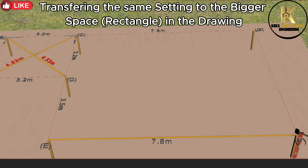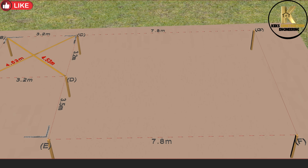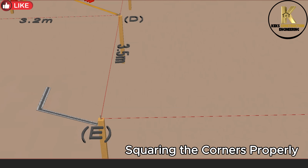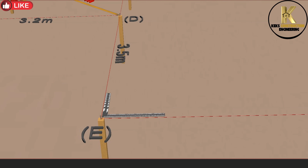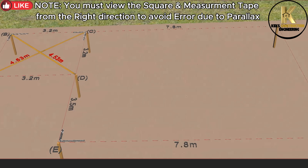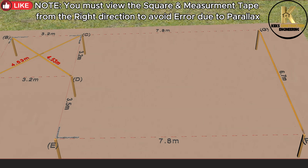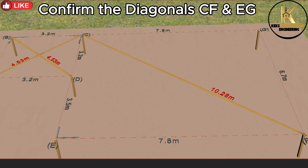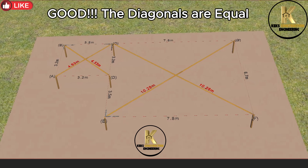Transferring the same setting to the bigger space rectangle in the drawing. Squaring the corners properly. Note: you must view the square and measuring tape from the right direction to avoid errors due to parallax. Confirm the diagonals CF and EG. The diagonals are equal.